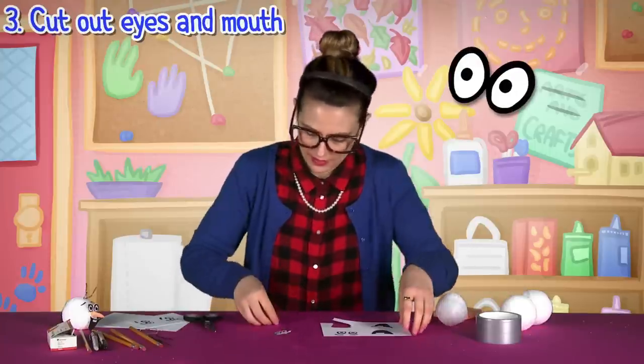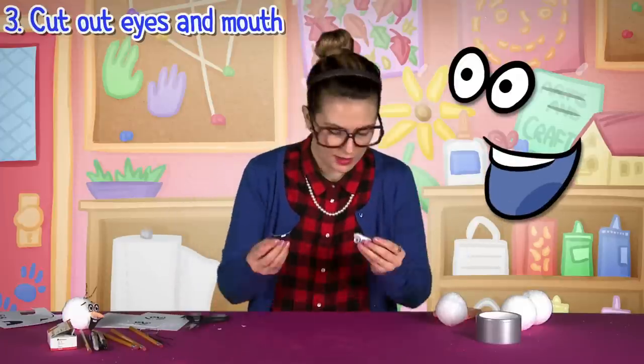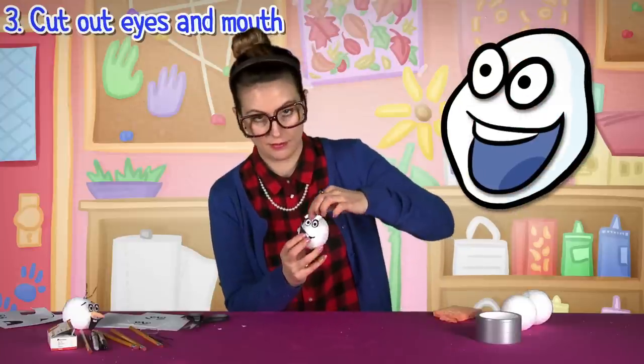I'm just gonna pick which one I like the best. Now I'm gonna cut out the mouth — I like this mouth right here. Got our mouth, got our eyes. Looks pretty good.